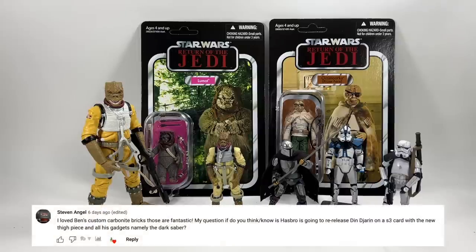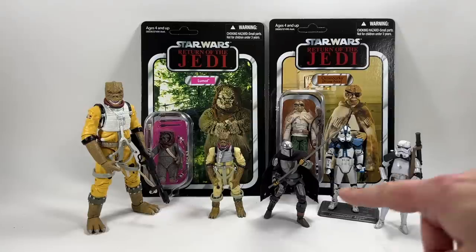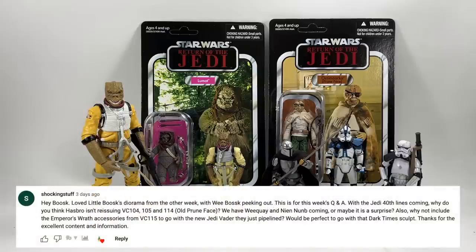Stephen Angel asks whether Hasbro will re-release Din Djarin on a Season 3 card with a new thigh piece and the Darksaber. I'd be shocked if we don't see more Mandalorians this year. The current one is from the exclusive set with Moff Gideon and the dark trooper — it would be great to release him single carded with the Darksaber instead of the spear, without all the fire effects. Whether that's accurate to Season 3 we'll have to wait and see, but I think it's pretty close.